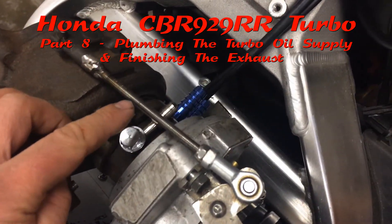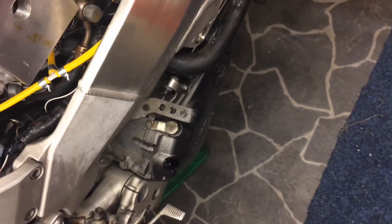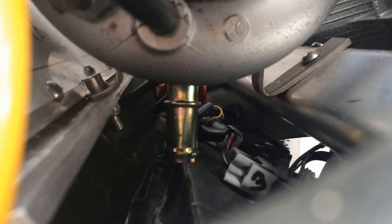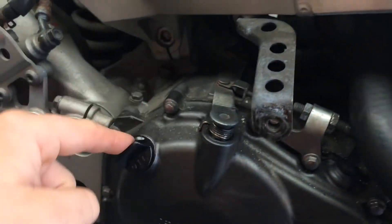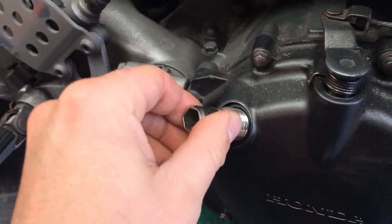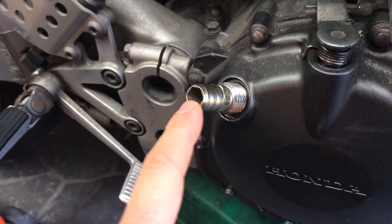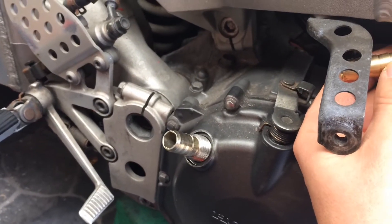While waiting to get the exhaust flanges back, we're going to sort all the plumbing out for the oil and coolant to the turbo and back to the engine. For the oil drain, the plan is to cut that up so we get a 16mm pipe under there, run it down the inside of the fairing and onto the fitting. We'll need to thread in an adapter as well — 16mm down to 12mm — into the oil return port. That's where it's going to go.